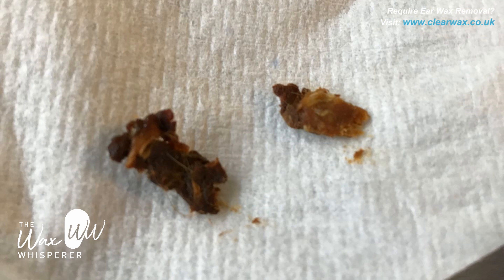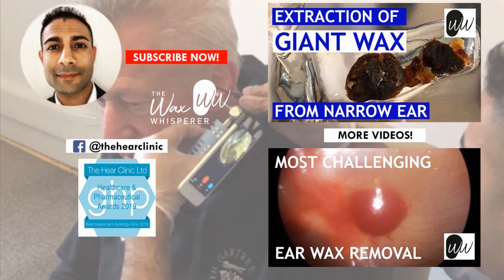So those are the two plugs. The one on the left is the more medial one near the eardrum — you can see it's darker in colour. The one to the right was the more lateral, fresher layer of skin and wax. I hope you enjoyed that video guys and you're all having a lovely Easter weekend. Thank you, bye!